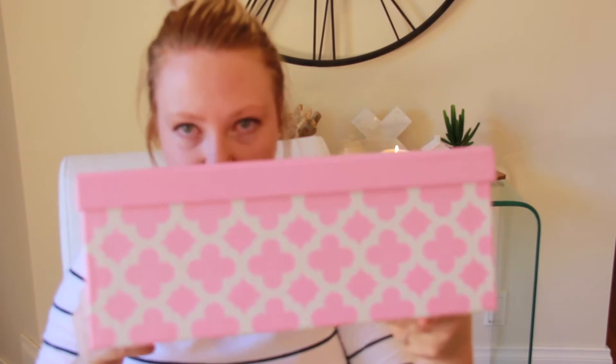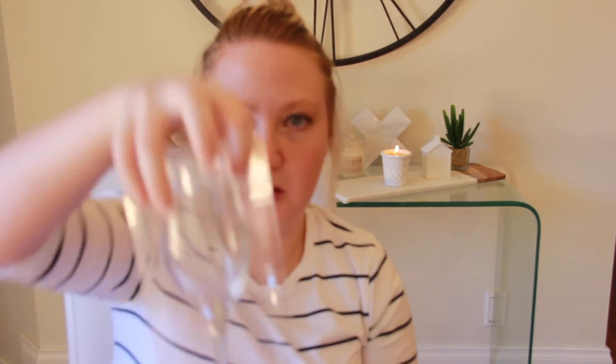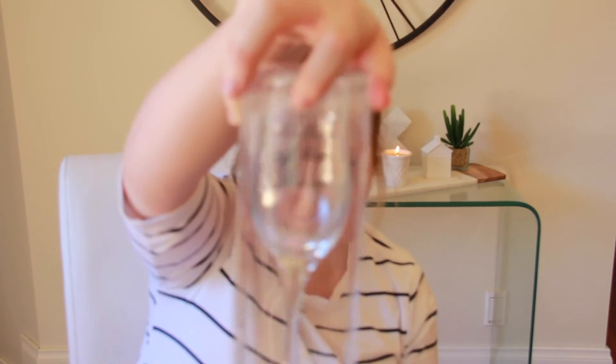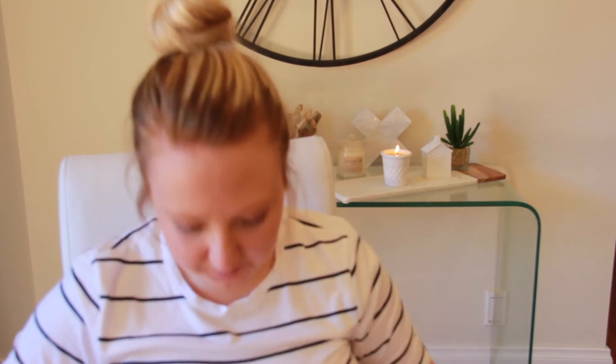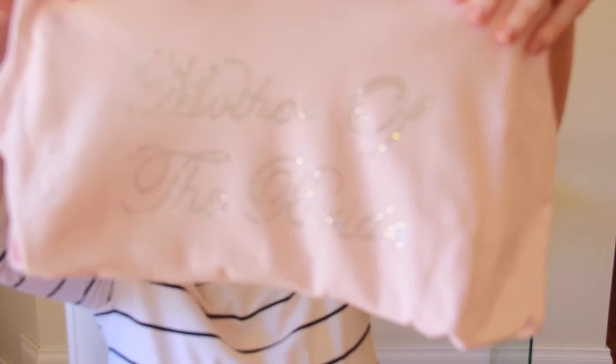All of my boxes match. This one is for my mum — these are what they look like and they're all different sizes, so this is the smallest one. Inside I've got her one of the mother of the bride glasses. It just says 'mother of the bride.' And then I've got everyone matching singlets — my mum's says 'mother of the bride' in a lovely script style. It looks quite pretty.